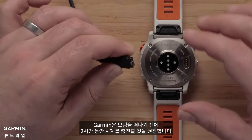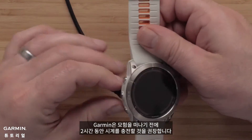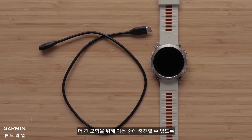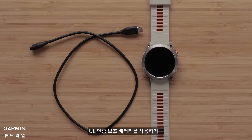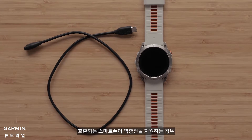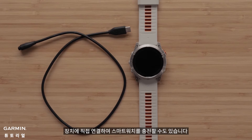Garmin recommends you charge your watch for two hours before heading out on your adventure. Pro Tip: for longer adventures, you can always keep your charging cable handy to charge up on the go. You can even use a UL licensed power bank, or if your compatible smartphone supports reverse charging, connect directly to the device to charge your smartwatch.